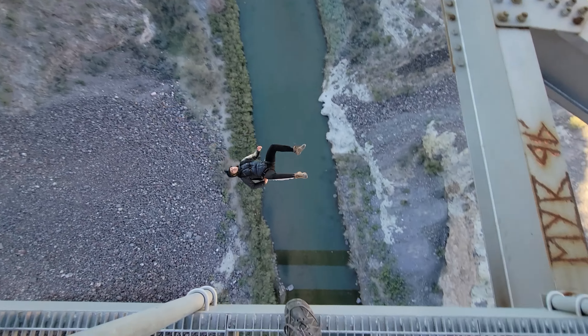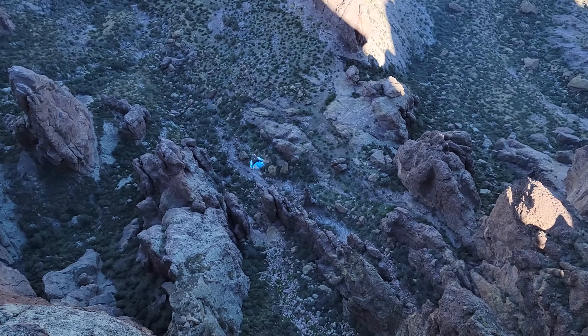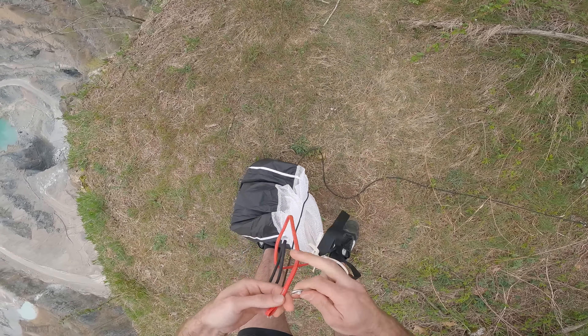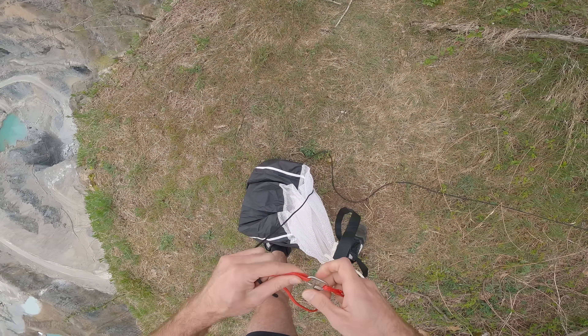Base jumping is my favorite thing ever. BASE is an acronym that stands for Building, Antenna, Span, and Earth — the four main objects that you jump off of with a parachute. Within base jumping there are a lot of different disciplines like aerials, tracking, terminal stuff, subterminal, and one discipline that's interested me the most has been the low, low stuff.